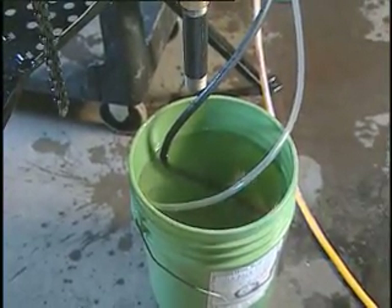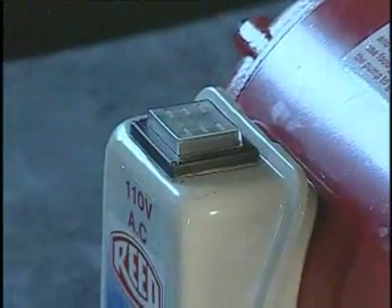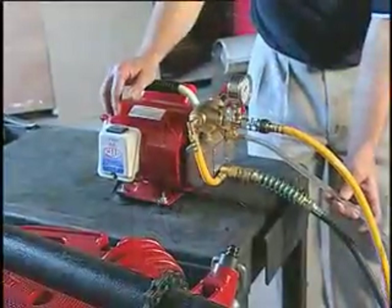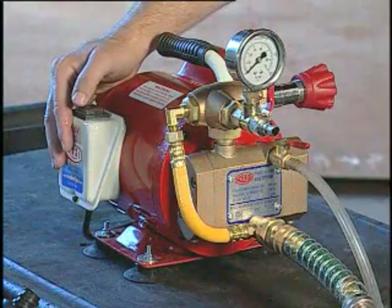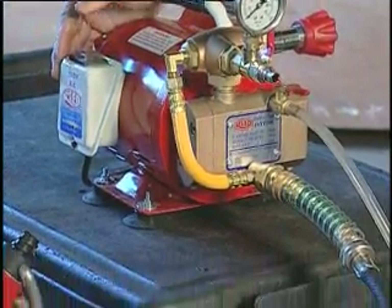Next, turn on the electric motor. This next step is known as priming the pump — it allows the water to circulate through the system and push out any air inside the pump.